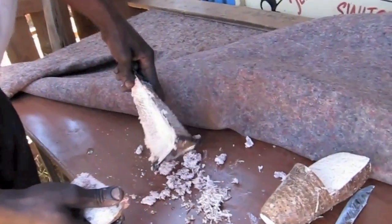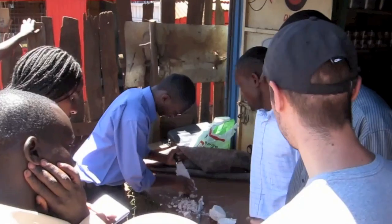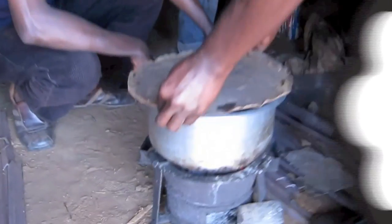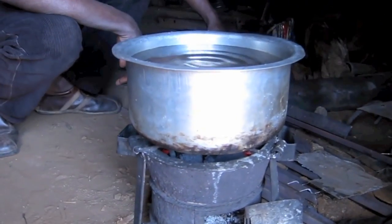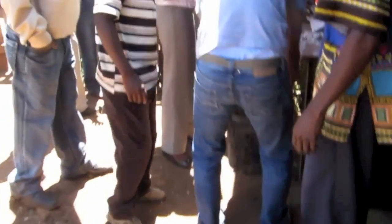Now you're ready to make the binder. Any starchy material can be used for this, such as banana, aloe or cornstarch. Here we're using arrowroot. Add one grated arrowroot to two and a half litres of boiling water until thick and sticky.